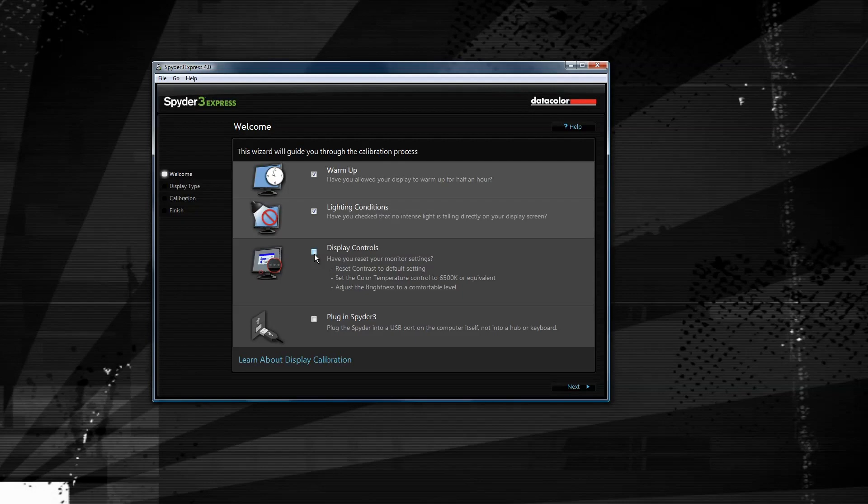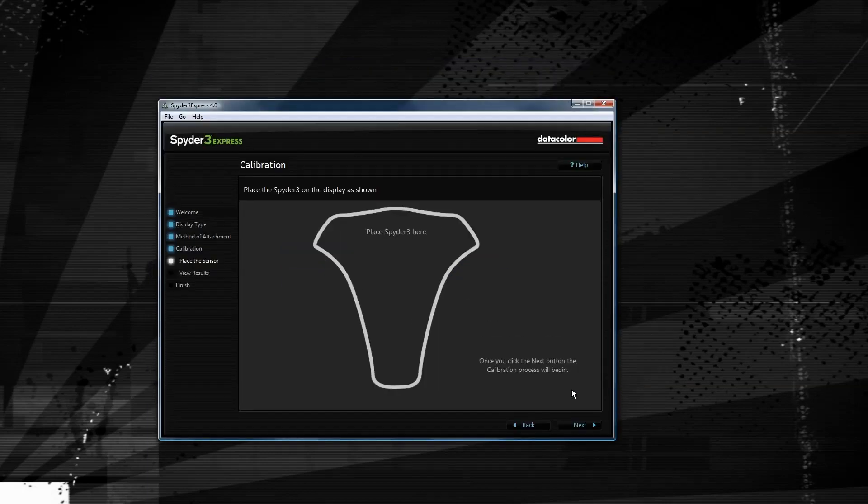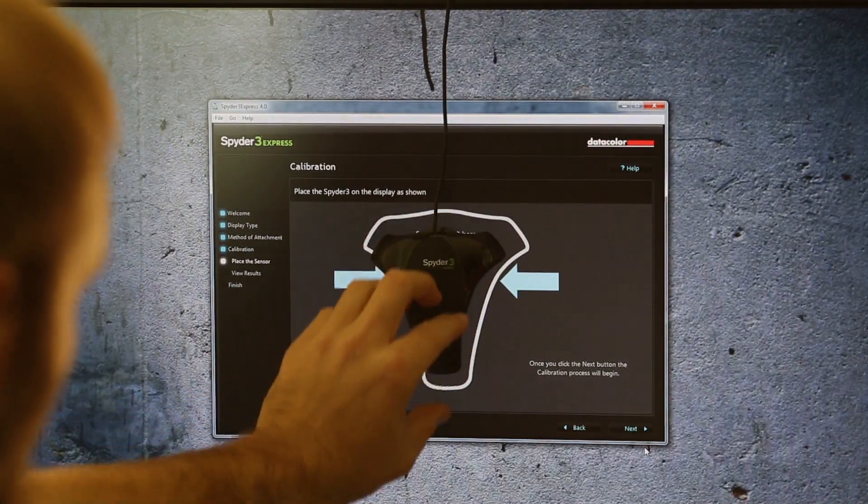Once you've got that done, you'll get this prompt screen. Read those over and check the boxes to make sure that you've completed all those steps, and then go ahead and hit next on the right hand side. Select the type of monitor you're using — in this case I'm using the LCD — and then place your color calibration tool on the screen.